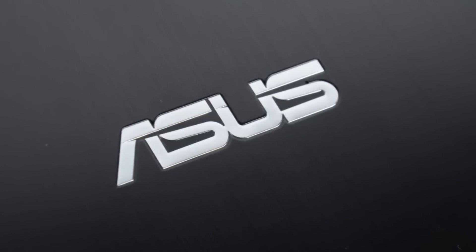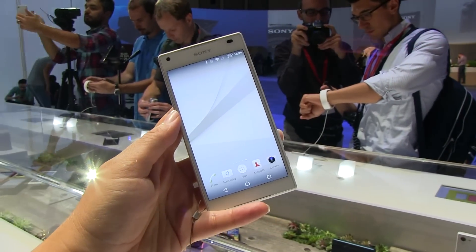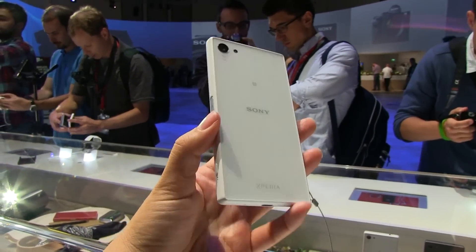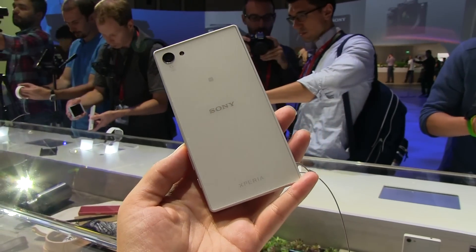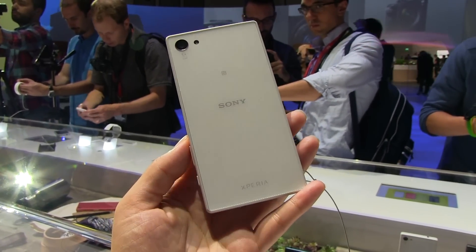This mobile geeks video is powered by Asus. Nicole Scott here from Mobile Geeks, and here I'm taking a look at the Sony Xperia Z5 Compact. I have to admit I have been dying for this phone to get released, because there aren't that many 4.6-inch phones that have high specifications and feel this good in the hand.